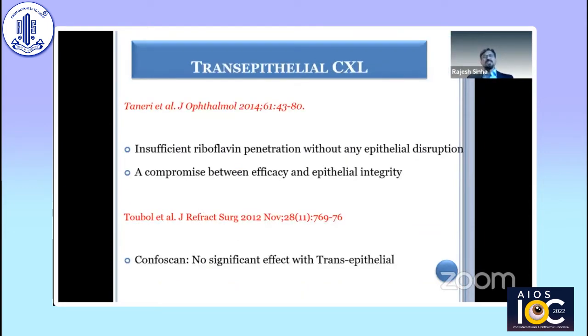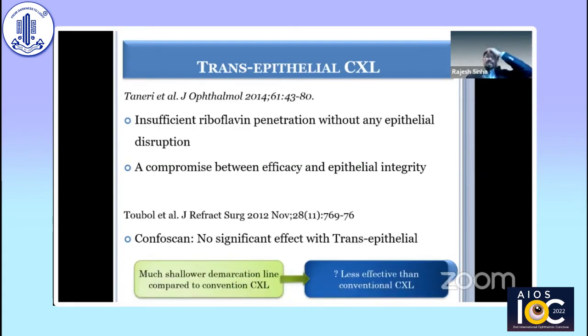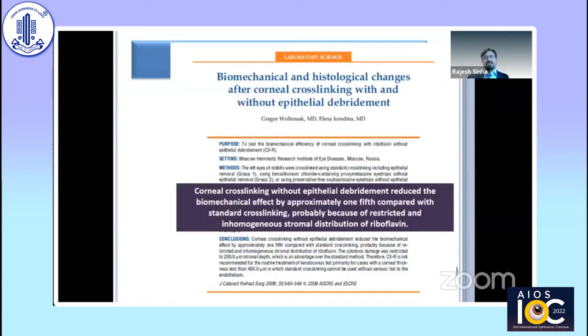People have also used trans-epithelial CXL in these cases to maintain the epithelium, or they have used customized removal of epithelium — keeping the epithelium in certain areas where the cornea is thin. However, results have shown these approaches are not as good as conventional cross-linking, and nowadays trans-epithelial cross-linking in thin corneas is performed less often.